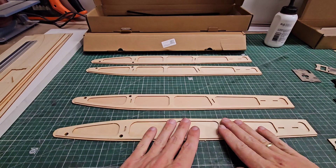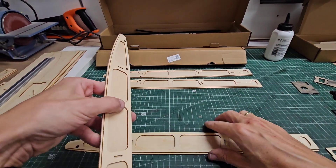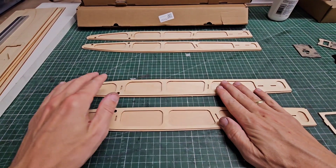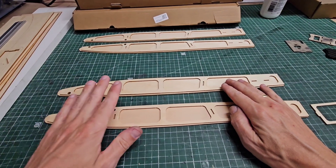The tub sides are glued, including the reinforcements. This is the left and this is the right. We now reach the stage where we are going to mount some supporting brackets from the right side to the left side of the tub.